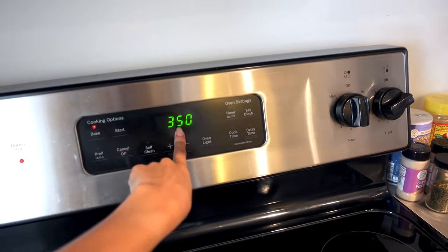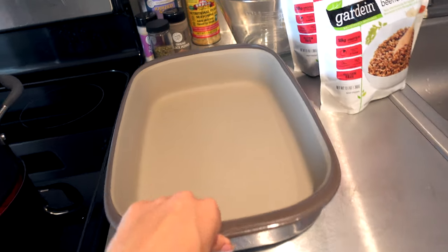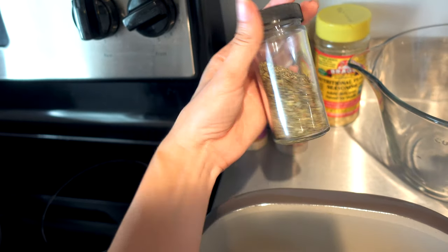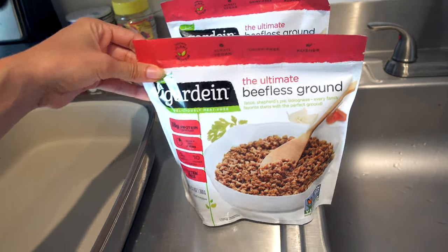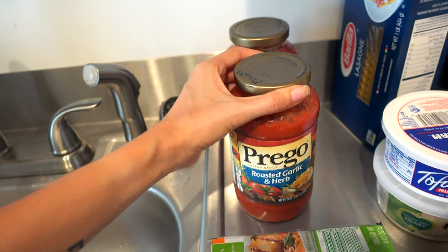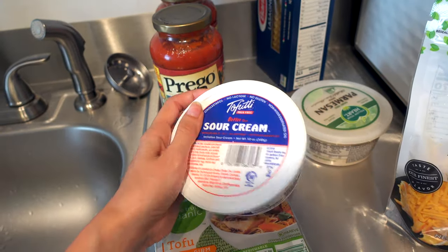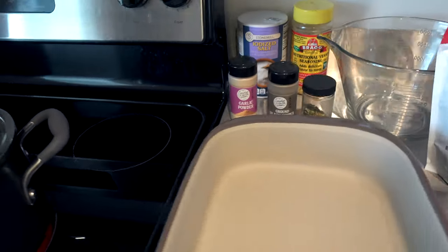First things first: the oven is preheated to 350, water is boiling for the noodles, and we have a 9 by 13 pan. The spices we're using are Italian seasoning, black pepper, garlic powder, salt, and nutritional yeast. For the meat we're using the Gardein beefless grounds — two packages. We have two 24-ounce jars of Prego Italian sauce roasted garlic and herb, extra firm tofu, Tofutti sour cream for the tofu cottage cheese, and Follow Your Heart parmesan.